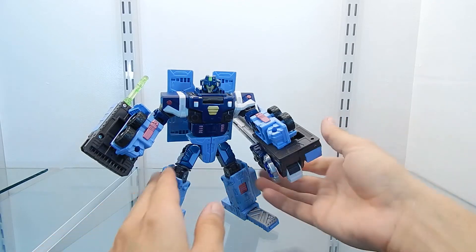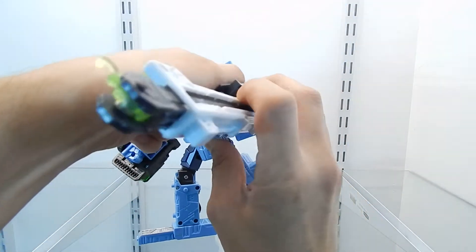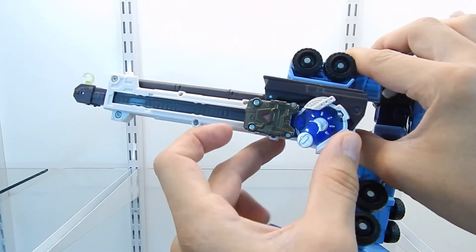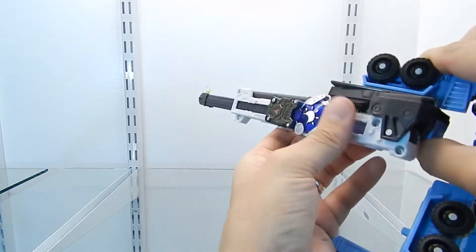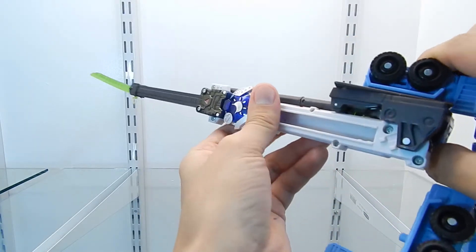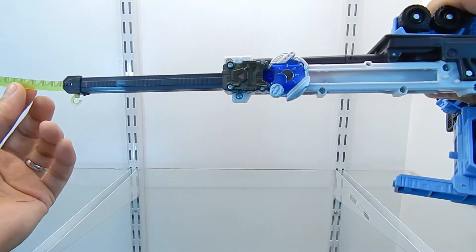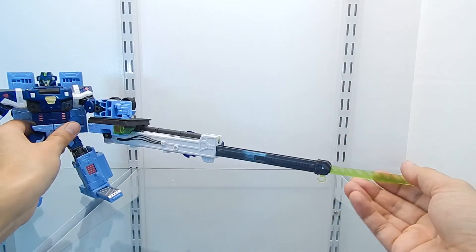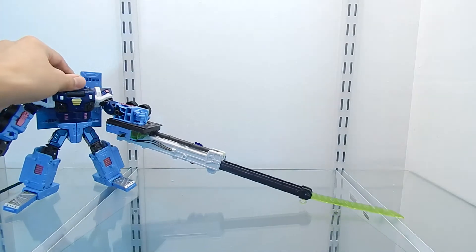The first gimmick is the crane. It comes with an Earth Style Cyber Key — all you have to do is push it towards the front and this extends the energon blade, or energon saw. Like I said before, this is just very large and it is very difficult to display the figure this way.